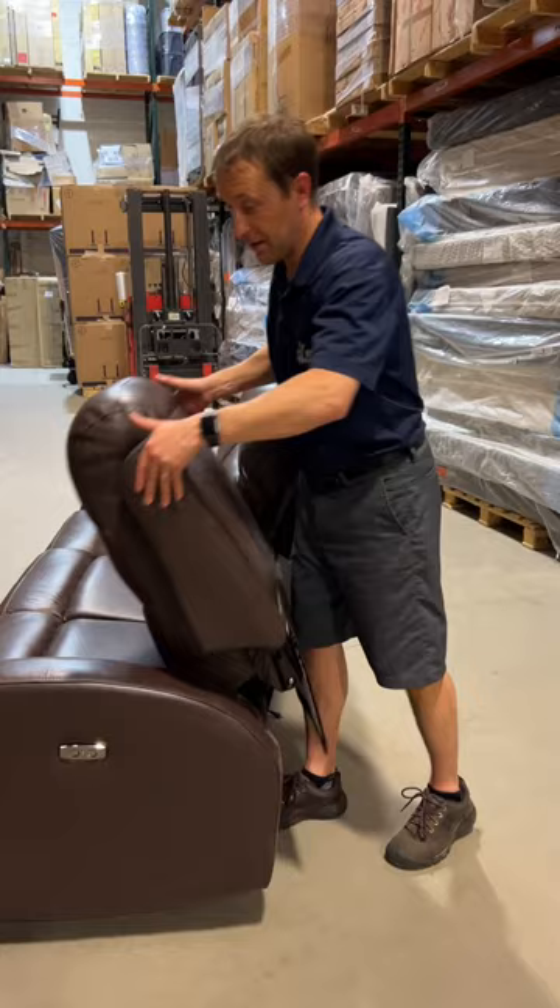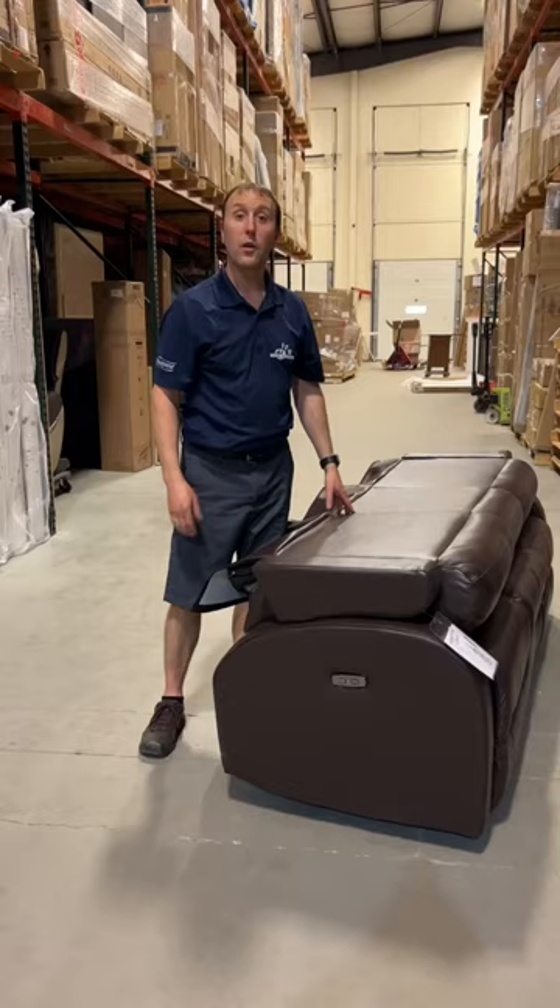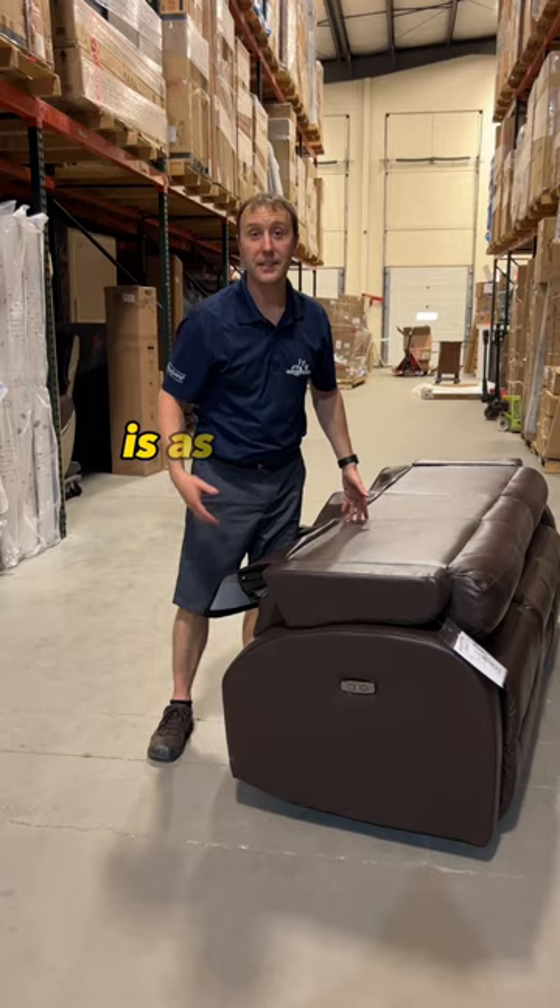And just like that, you've halved the height of your sofa. Putting the backs on is as simple as reversing the steps. Follow us for more great tips like this, and share this video with any friends you have moving.